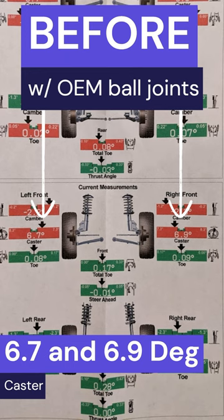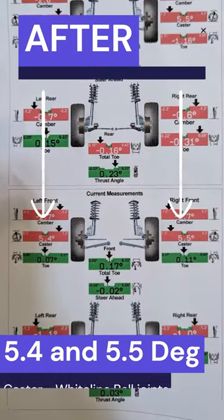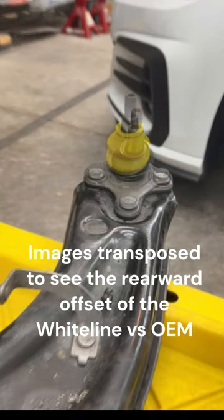These alignment sheets were sent to me by a friend who switched from Bilsteins to Ohlins and put these ball joints on in the process. As you can see, he lost a bunch of caster in the process. Camber was helped out a little bit, but yeah.